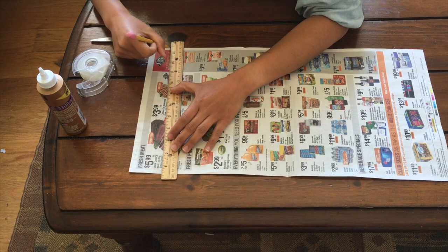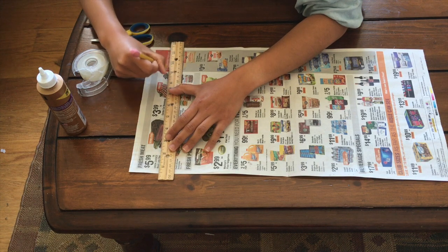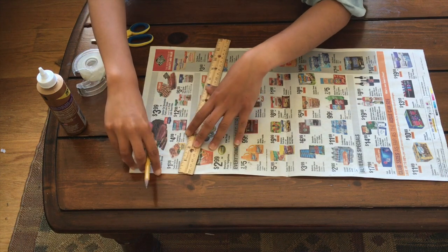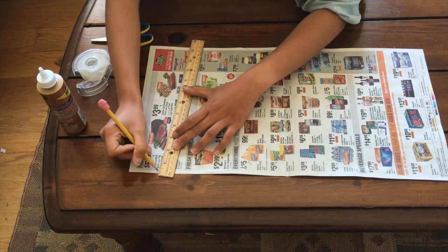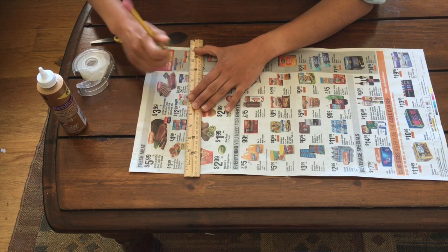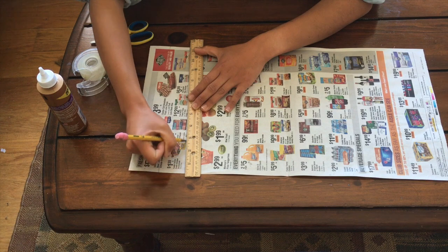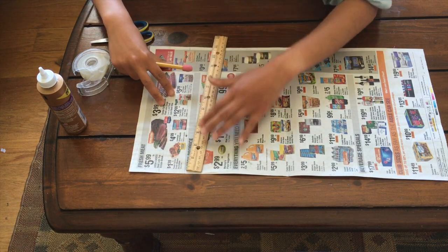Starting from this point of the skinny part of the triangle, I'm going to go across. Then this is the skinny point of the next triangle. Trace across and go all the way down until you have the number of beads that you want. I just poked through the paper right there, but that's okay because next we're going to cut them out anyway.